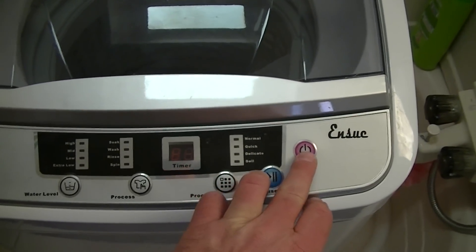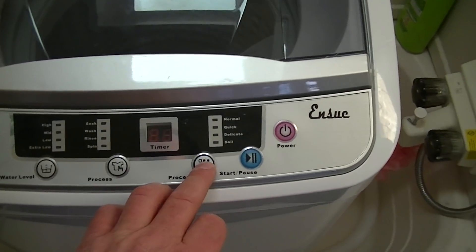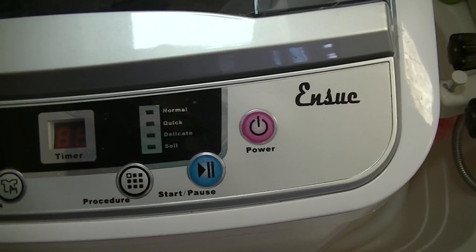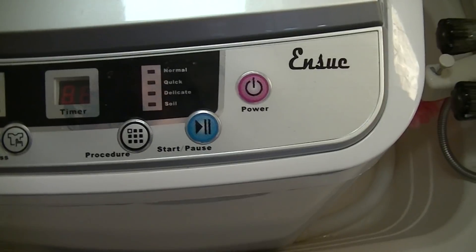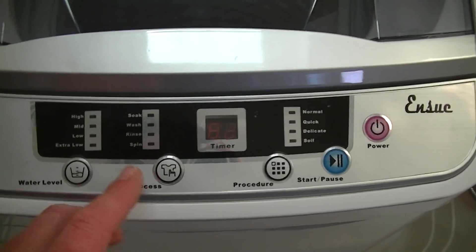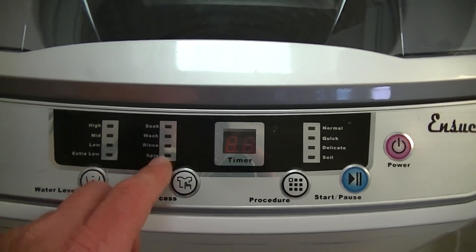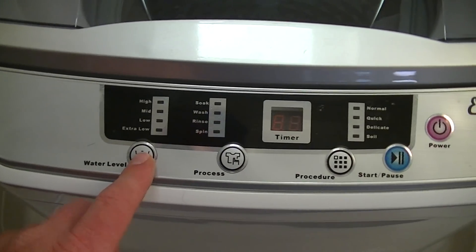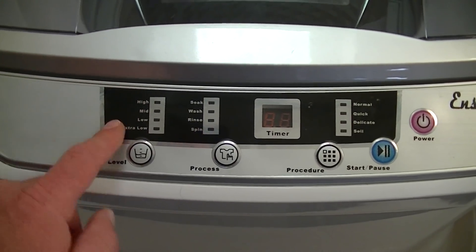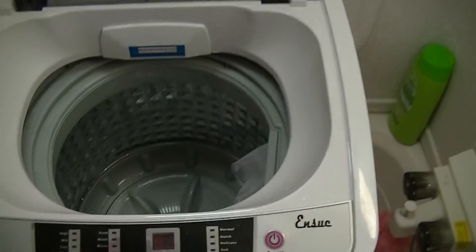As you can see, you got your control panel — you got your power button, then your start and stop, and then your selection button where you can select between normal, quick, delicate, and soil. Then you got your timer display screen, and another control button where you can select between soak, wash, rinse, and spin. Your last selection button is your water level — you can select high, mid, low, or extra low.